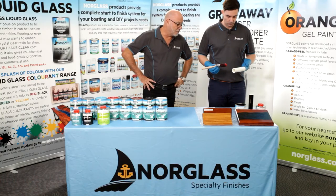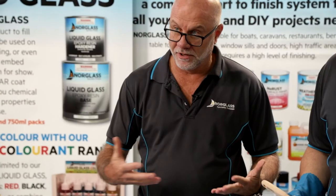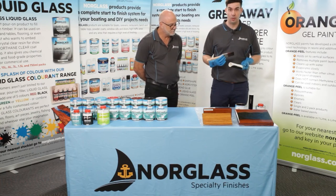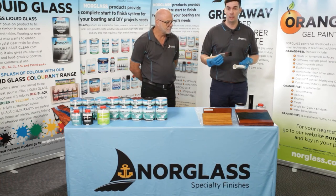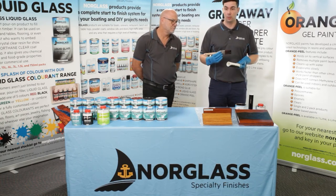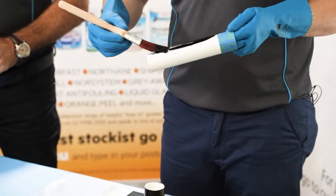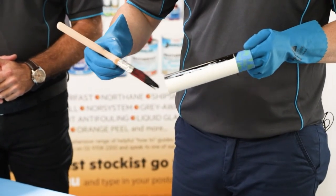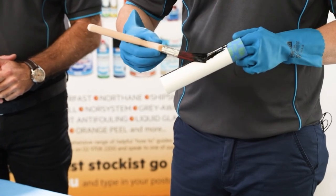Luke is now going to demonstrate Northane black straight onto a PVC pipe that has already been pre-cleaned with Northane Plus. Say for instance at your house you've got a drainage pipe and you don't like the look of it — you can just paint Northane straight over the top. All you need to do is give it a light clean with Northane Plus to remove any contaminants, then apply Northane straight over the top and you'll get a great glossy finish that can last up to 20 years.